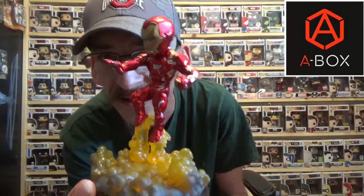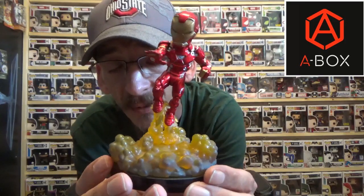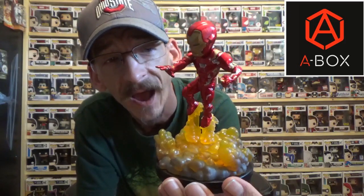Look at that — that is just dynamic. I absolutely love these Q-Figs; they're fantastically done and they're not anything that will break your bank. They run anywhere from roughly $15 to $25 depending on what you get. This one in particular, with the light-up base, is probably going to run you roughly $20 to $25.